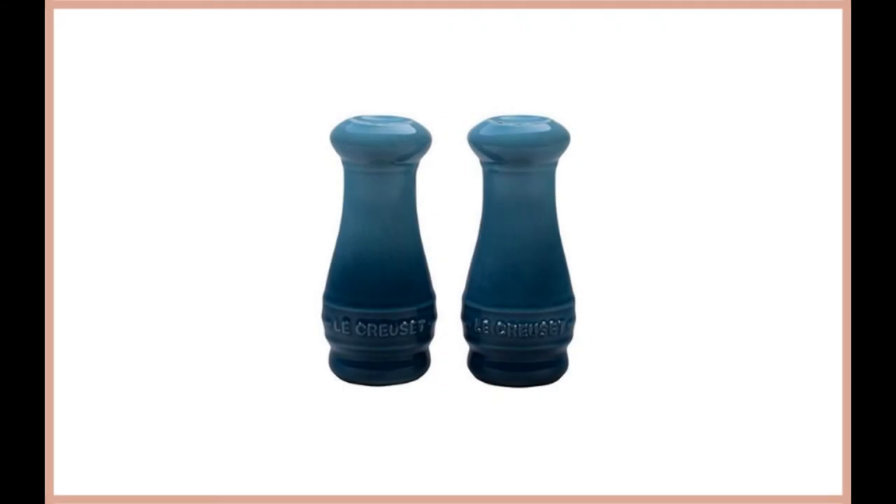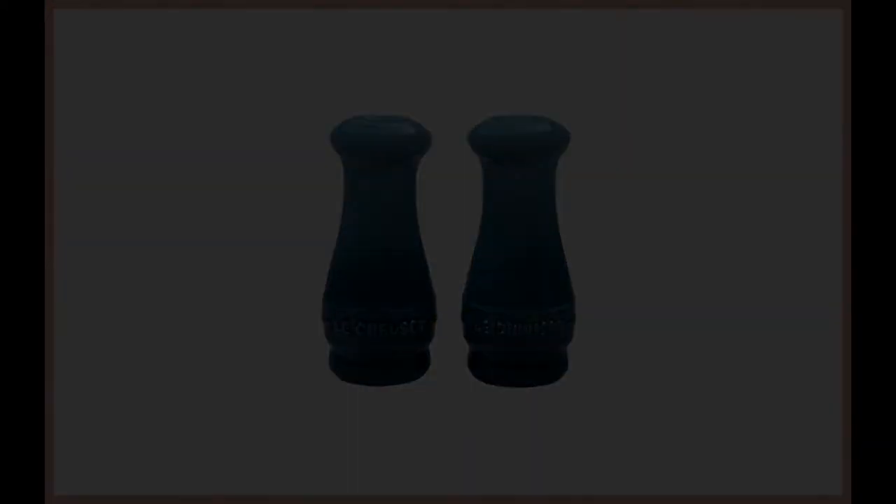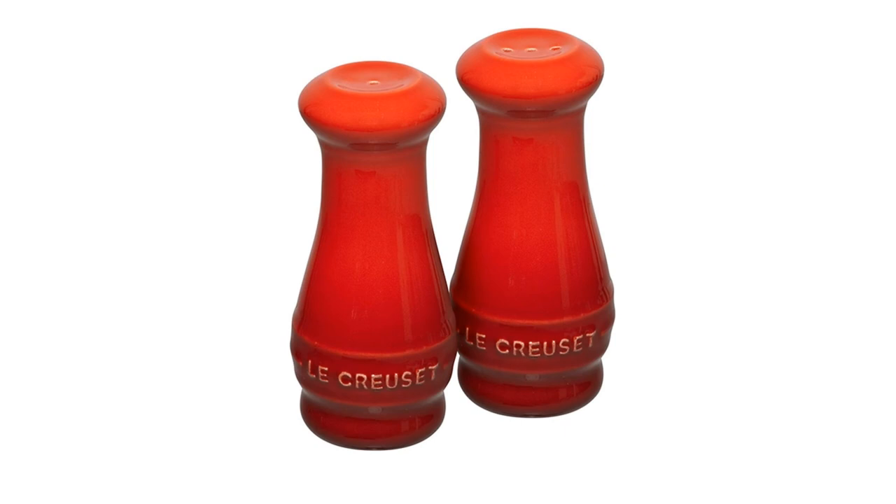The Le Creuset Salt and Pepper Shaker Set is the best salt and pepper shaker for those looking for an ideal product to use in the kitchen. It includes a protective layer of colorful and protective porcelain enamel that is resistant to damage from other utensils, but most importantly, heat. The Stoneware Salt and Pepper Grinder Set is lightweight, yet durable, making them ideal for family use.